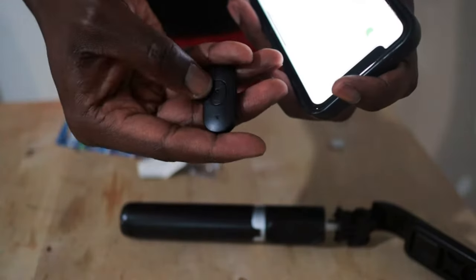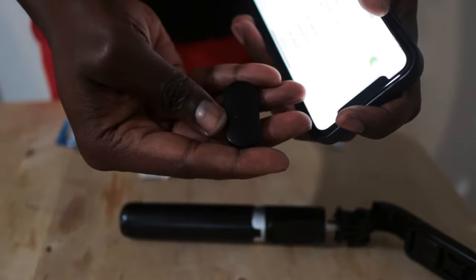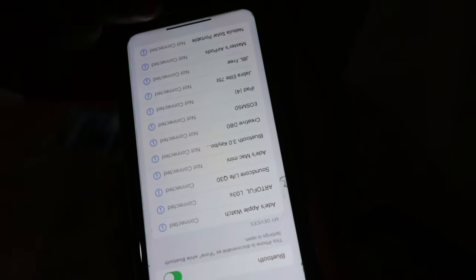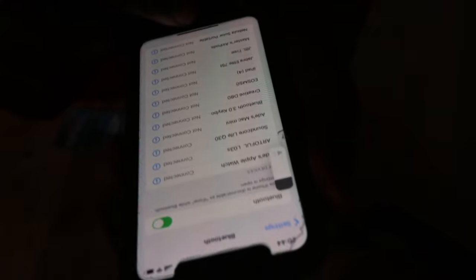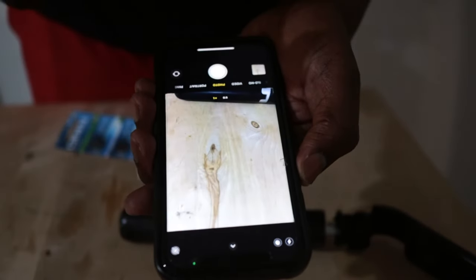That snaps nicely. Now if you turn it on, you can see that the blue light is more persistent and it's now connected. If you press it, you can see that the phone is actually now responding properly, which means the remote trigger is working again.